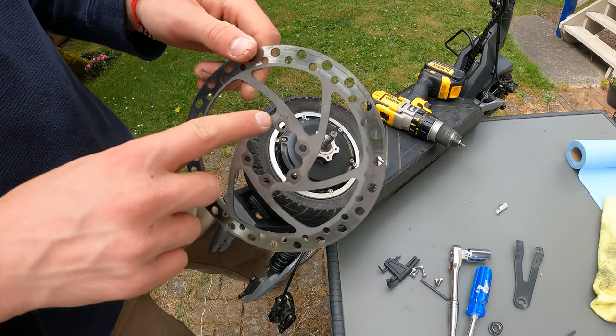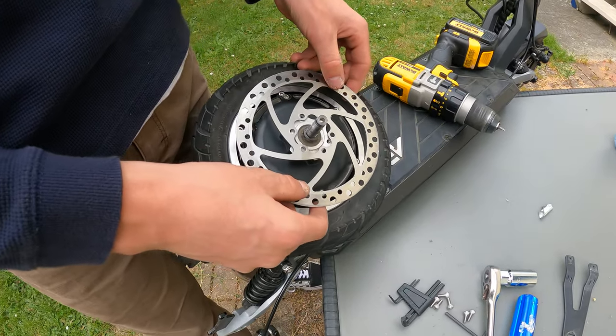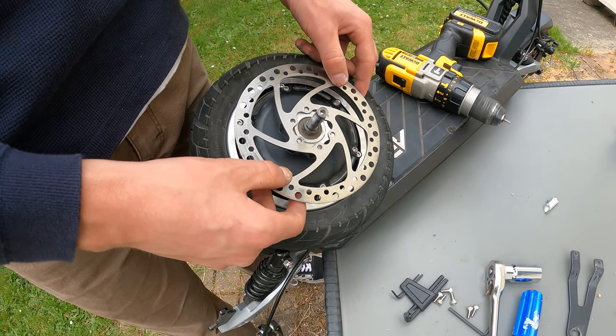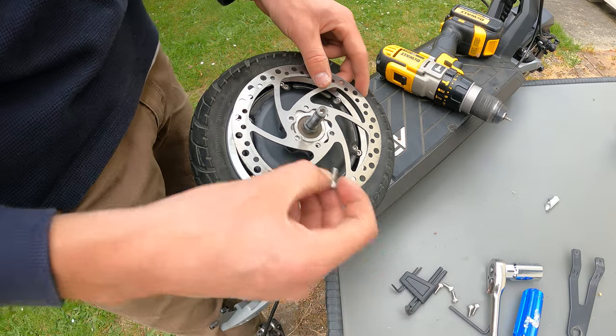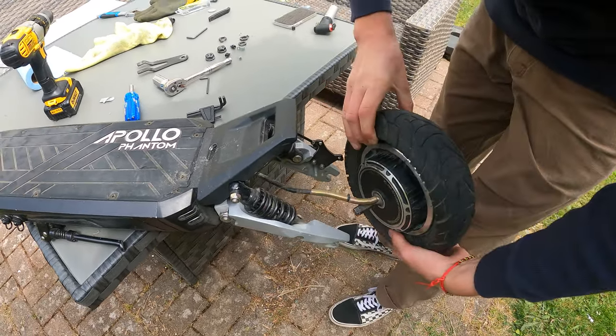Once mostly tightened, finish with the allen key to make sure nothing gets stripped. Now take your rotor — make sure the '160' marking is facing down toward the motor — line it up and put all the screws back in. The rotor is on and fastened.